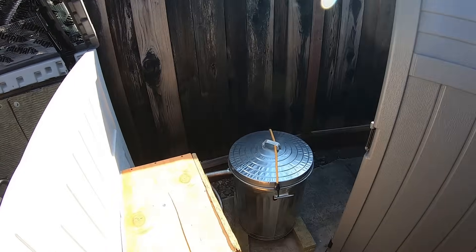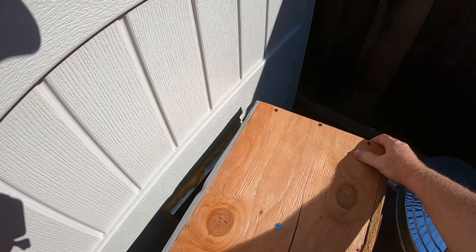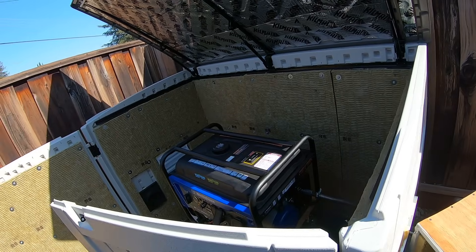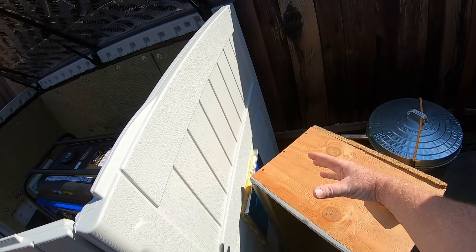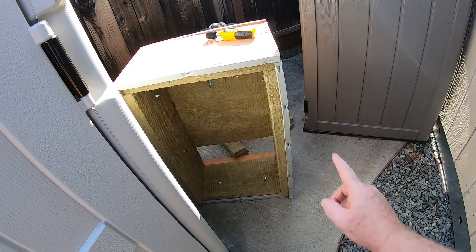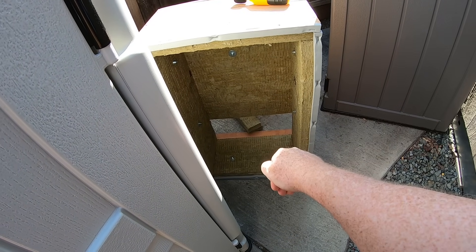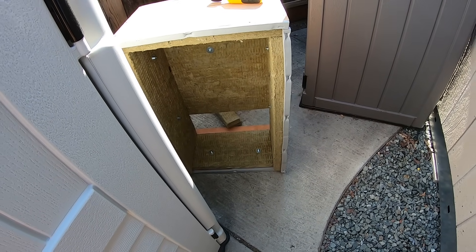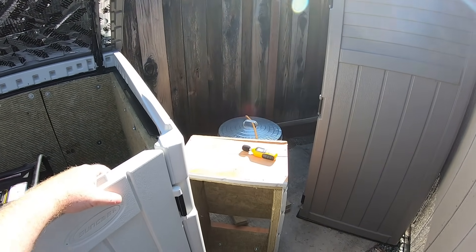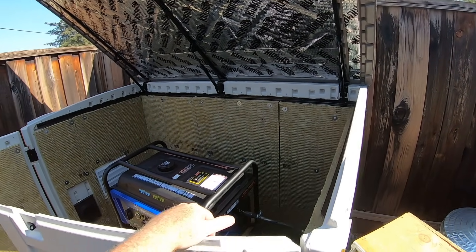Next I built some little baffles. Even though the other sound deadening was working pretty well, when you stood on either side of the shed it was almost full volume coming out of those holes. So I made a little three-sided box lined with Rockwool. The sound comes out and gets absorbed, but then the air has to turn 90 degrees down and then another 90 degrees out. Sound doesn't like to turn corners, but air doesn't mind. It's almost as quiet standing on the side as it is on the top.